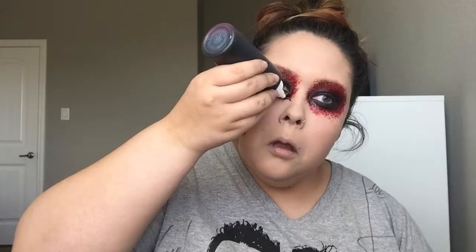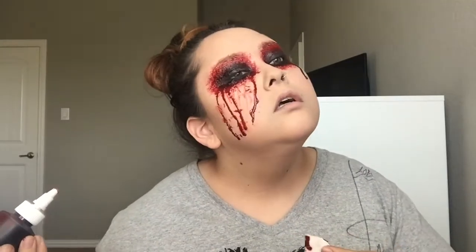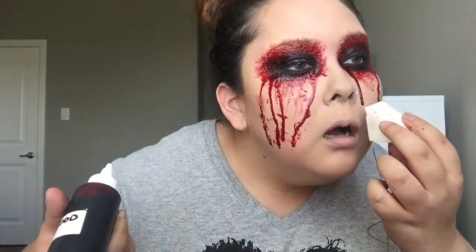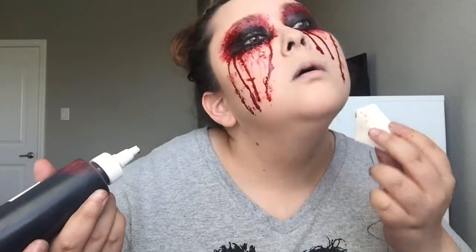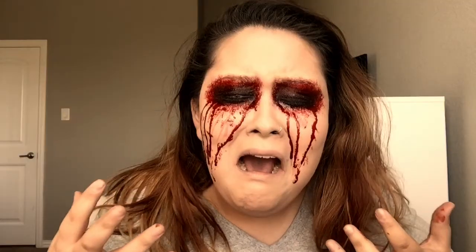I would be very careful when handling liquid fake blood — make sure you have a black shirt on. But you can apply this fake blood anywhere. And that's it for the missing eyeballs look!